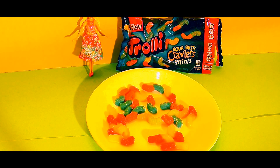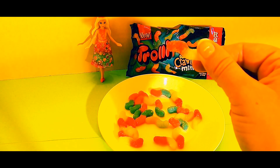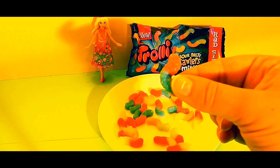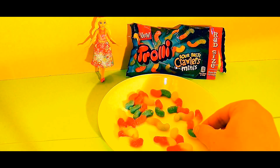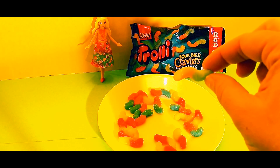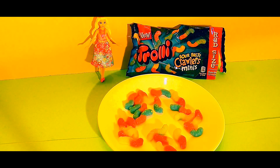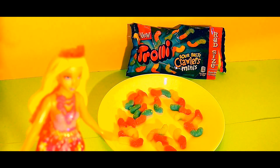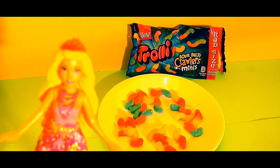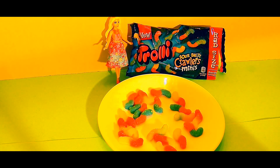I open these up and these are so adorable. These are really small — they truly are mini-sized worms. They come in different colors: this is blue and pink, this is yellow and pink, and this one is orange and green. These are just so cute. I feel so silly now — I could never be afraid of these cute little critters, they're totally adorable. We agree, Barbie. These are pretty cute. Let's taste them.